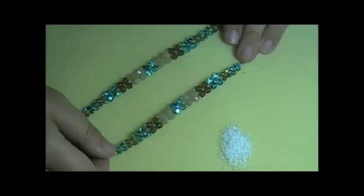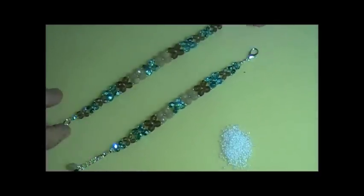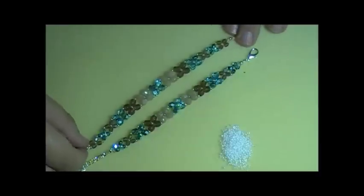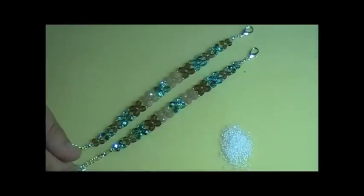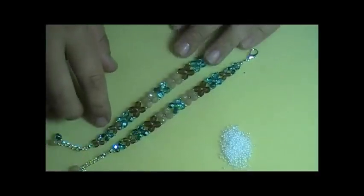This is the two needle crossweave technique that I'm going to show you. It's super easy to do, but it's fun and it works up really quickly. For your beads, you can use bicones, rounds, gemstones, crystals, glass beads, whatever you want to use. This project is completely up to you and it's a wonderful way to use up extra beads.